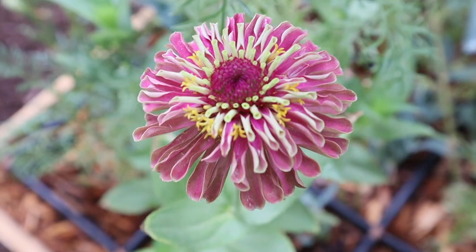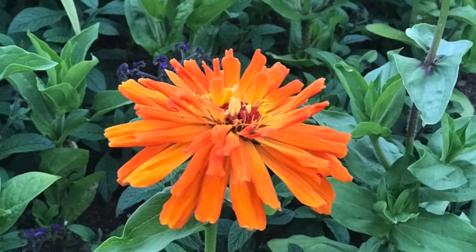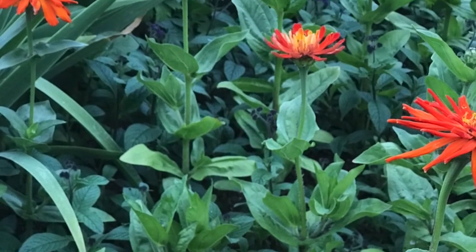Plant different varieties of zinnias. There are small varieties and large varieties. Put smaller types at the front of a border, and large varieties do great at the back of a border.